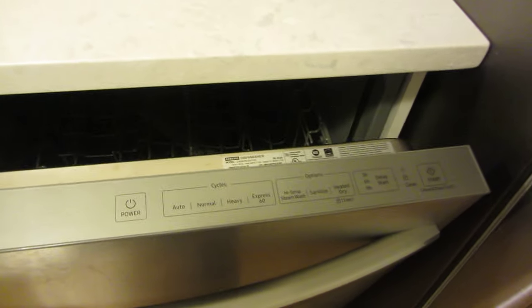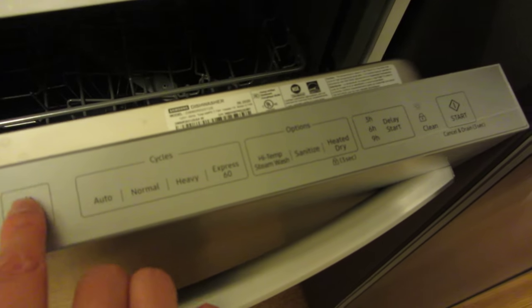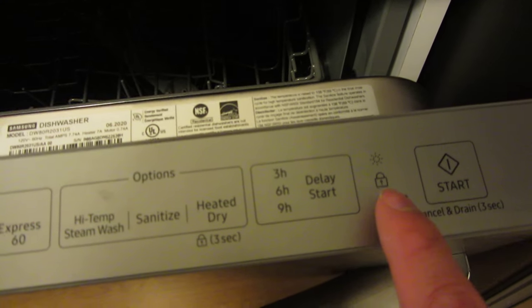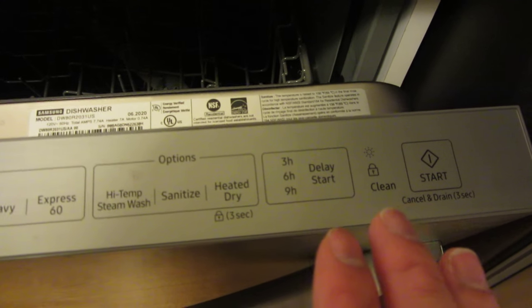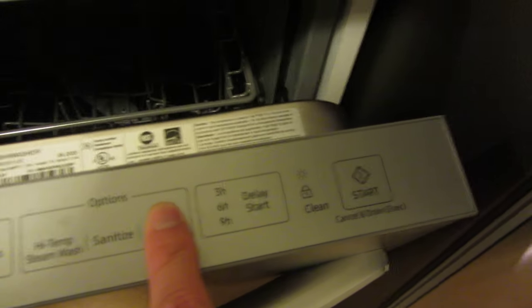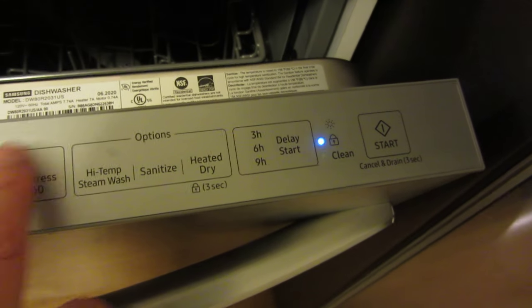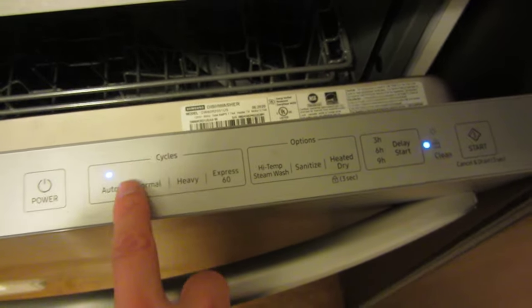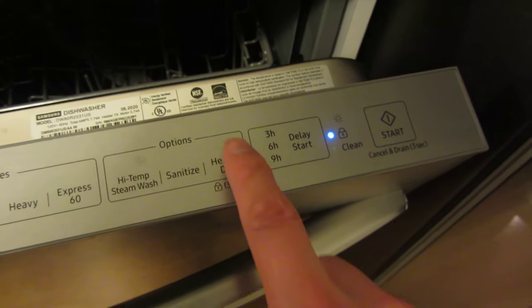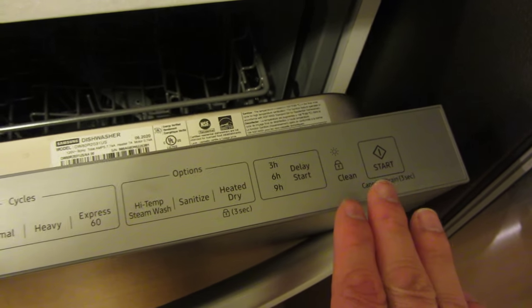The other button I want to go through is the control panel lock button. If I turn this on, you'll notice there's a lock button. If I wanted to lock this control panel for child safety, I hold this down under the Heated Dry button for three seconds, and you would see that lights up — that means the control panel is locked and I can't choose anything. You'll see I'm trying to choose items and all it does is blink. To unlock it, I similarly hold this down for three seconds, and now it's unlocked.